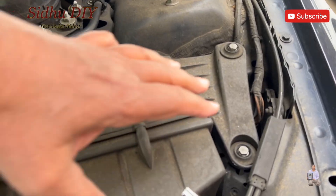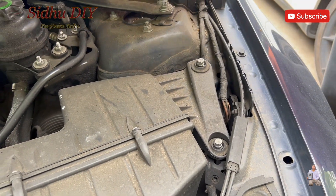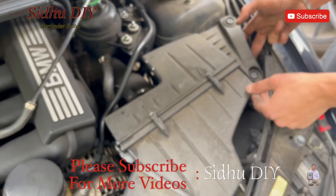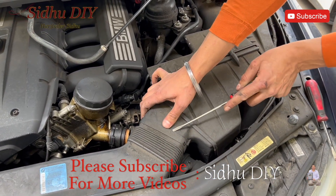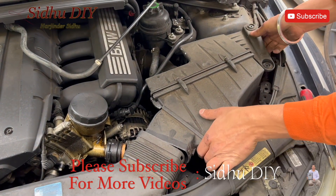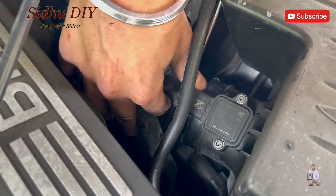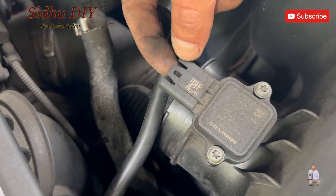The first thing we're going to do is remove the air intake assembly. There are two bolts right here which require a 10 millimeter socket. Once these are removed, you loosen the clamp. Now we're going to lift it up and disconnect it from the electrical connector. In order to disconnect it, you need to lift and then pull the connector.